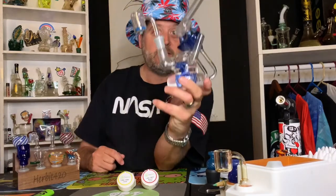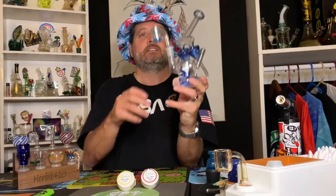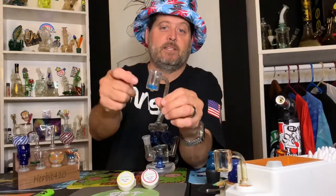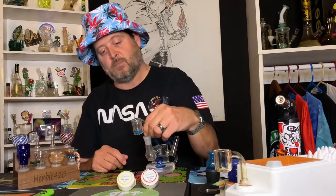This piece here came in my Glass Gang box this month. I'm sure you've seen it — it's a little dirty — but what I did was I got a thermal banger for it. I've always wanted one of these. I'm not sure if that material is sand or crystal, but I really like this little thermal banger.